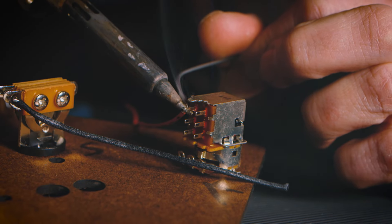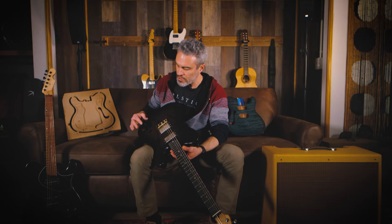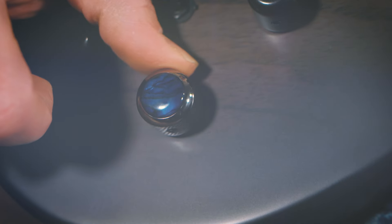Every Tellurian has hand-wired custom electronics. A lot of times we'll do some special switching options as well, whether we're talking about coil splits, passive gain boosts, or other options.